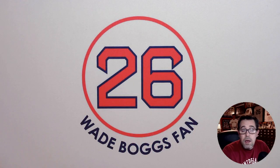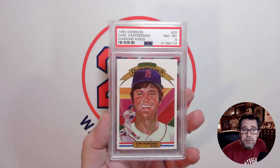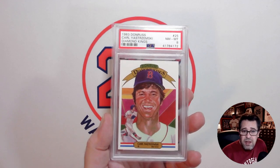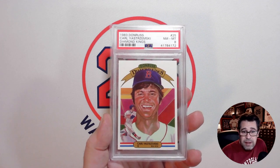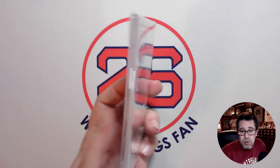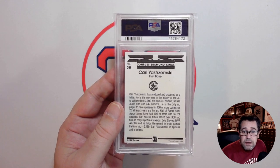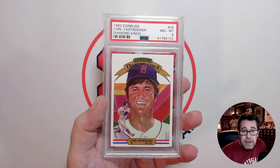These four cards I have to show off are part of that master run. So let's turn the camera around and check out my four newest Carl Yastrzemski cards. I'm going to start with the newest card and work my way back. The first one is this 1983 Donruss Diamond Kings. I really love this painting by Dick Perez — love the colors in the background. This is in a PSA 8. It's well-centered, maybe a little bit off top to bottom, but an extremely sharp card for a PSA 8 and didn't cost me a whole lot. The back is nice and clean, so this goes toward the master run including his Donruss cards.